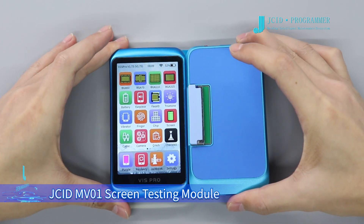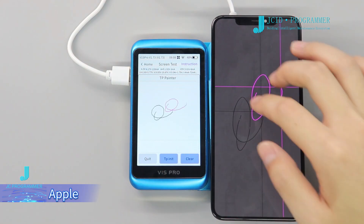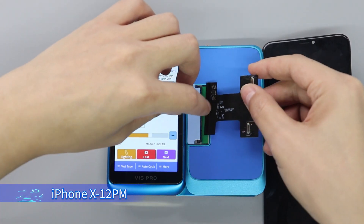The G8 MV10 Screen Testing Module supports testing of 4 functions — Display and Touch — for Apple, Android, and Huawei models. The standard package includes 10 Screen Test FPCs for iPhone X and iPhone 12 Pro Max.